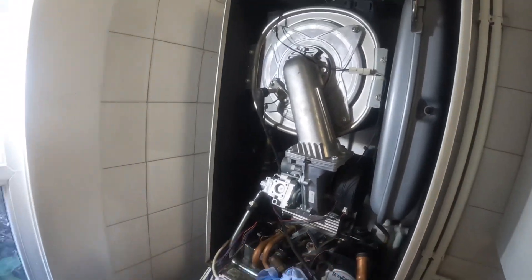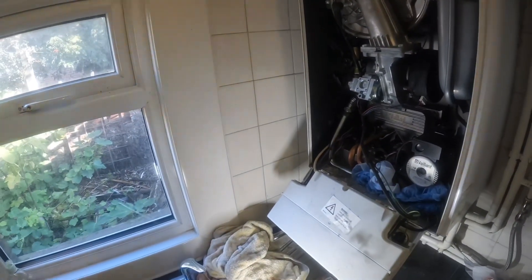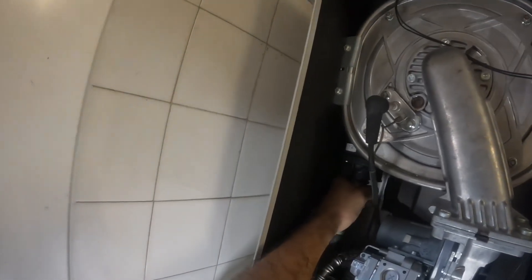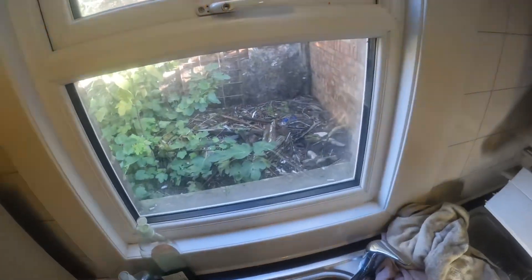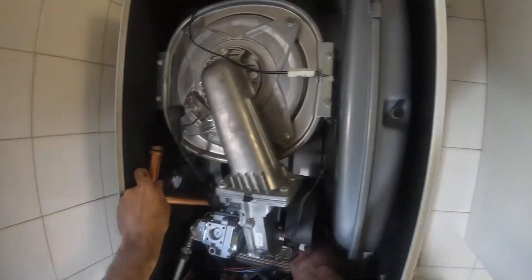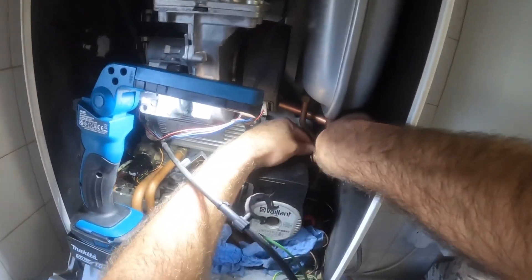Pulling that free - one offending item out of the way. Here is the new pipe, slightly different end on there but it does work, and it comes pre-made like that so you just need to put the rubber washers on. Now turning to the flow pipe, getting that one out as well - another offending article out of the way. With that one out I'm able to feed in the return pipe from left to right, because the old one had a rubber section in the middle making it flexible.